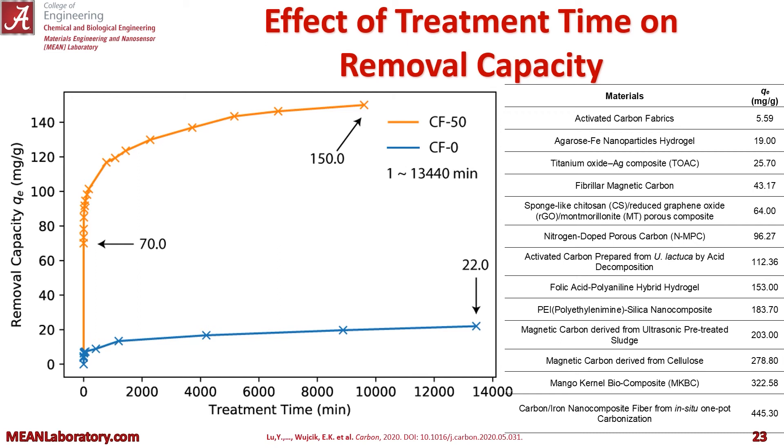We also investigated the effect of treatment time on removal capacity. As you would guess, an increase in treatment time leads to an increase in removal capacity. Here we see our CF-50 with max loading versus just plain carbon fibers, and after about a week we get much, much higher removal capacity. Our final removal capacity for this material actually does very well compared to other materials under very similar conditions.